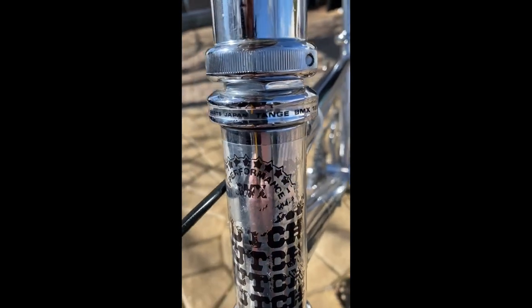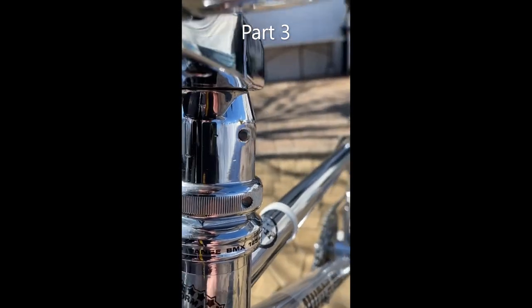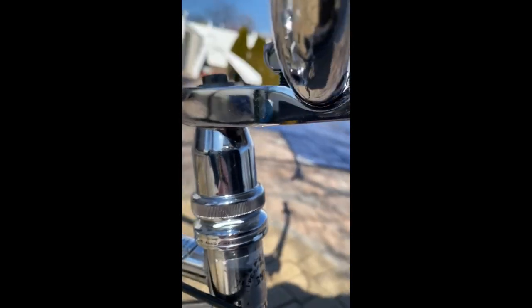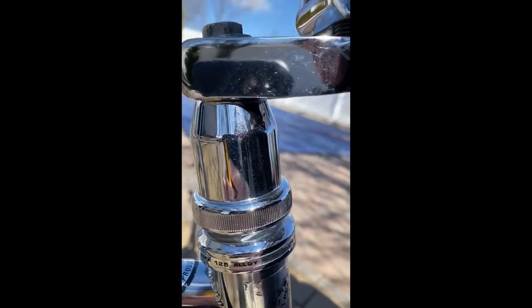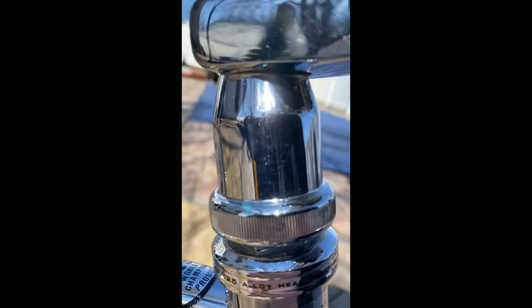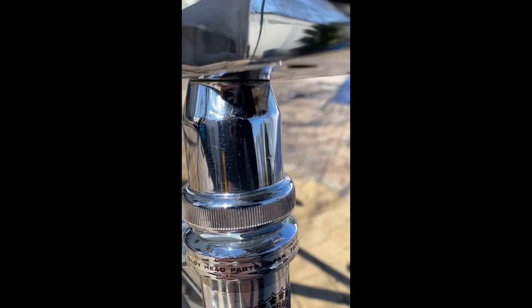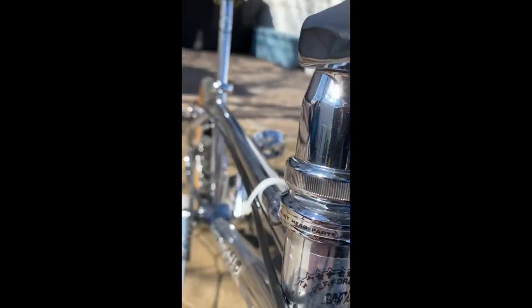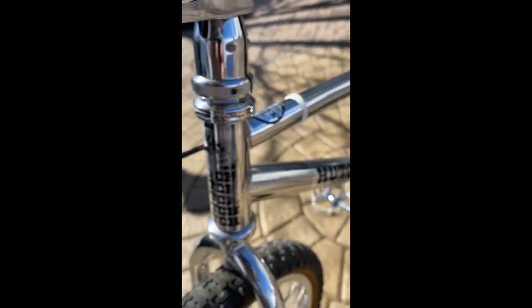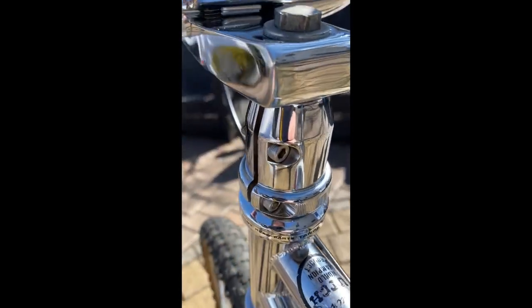Moving up, here is the stem stiffener — they call these things stem stiffeners. This is a tall one, a two-inch one. I upgraded it to the two-inch; I don't like the little one so I took that off and used this one. This is also a really clean piece in perfect condition. I personally think it looks a lot better with the two-inch — that's my preference.